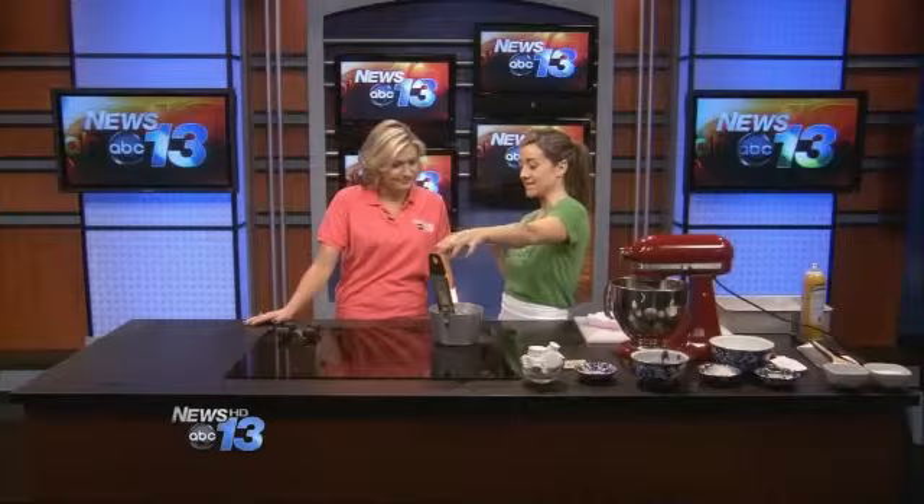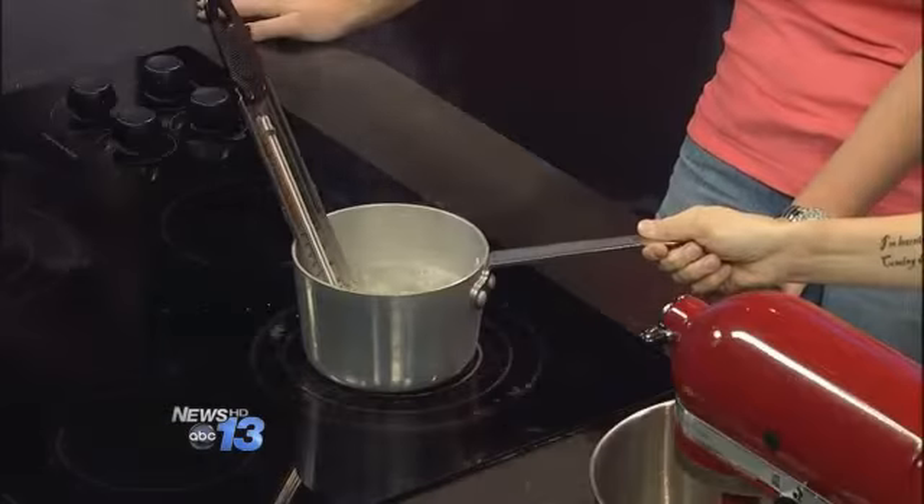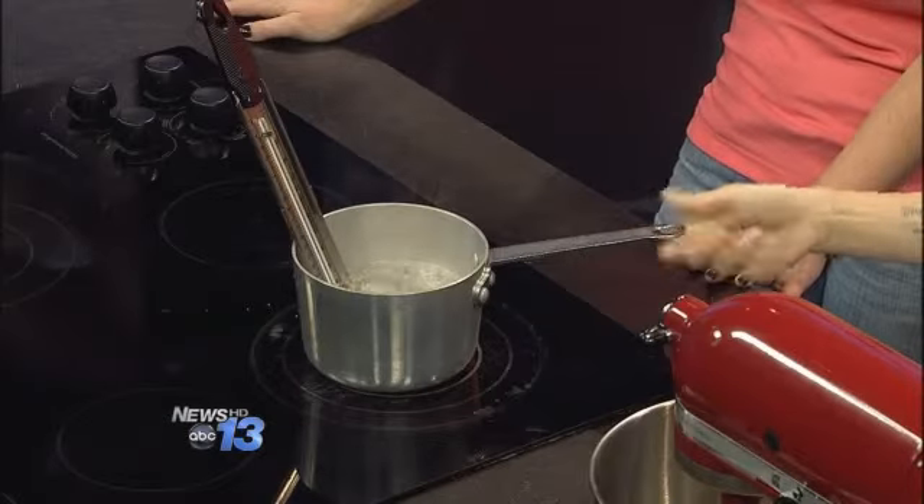Something very simple, something that we eat all the time. As complicated as it looks, it's not complicated at all. The only really special equipment you need is a candy thermometer, which you can buy at any grocery store. First, I'm boiling my sugar, water, and corn syrup to 240 degrees. In my bowl, I have my egg whites and gelatin, which you can also buy at the local grocery store.